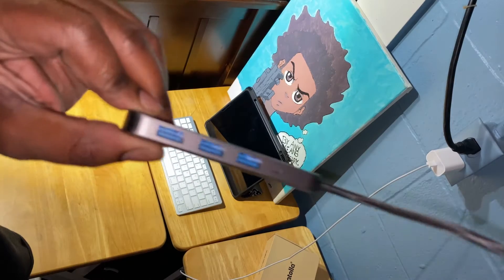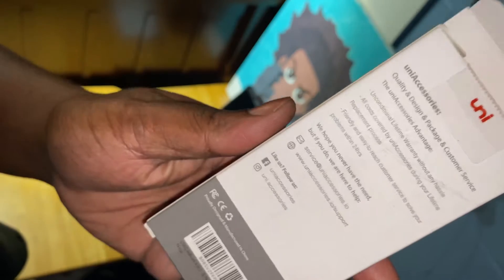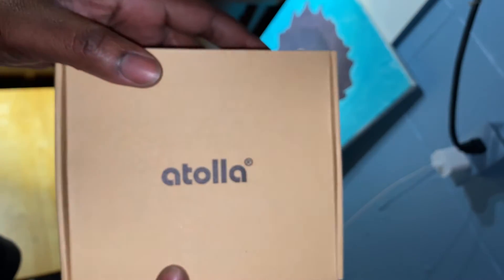Then we have this USB-C hub. It has pass-through charging capabilities, and that's the main reason I got this one — so I can keep working without having to stop and charge.